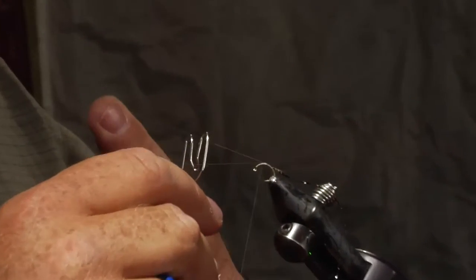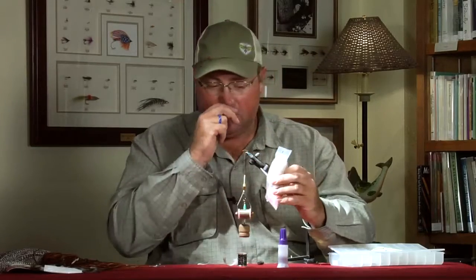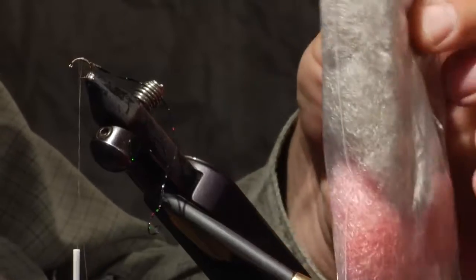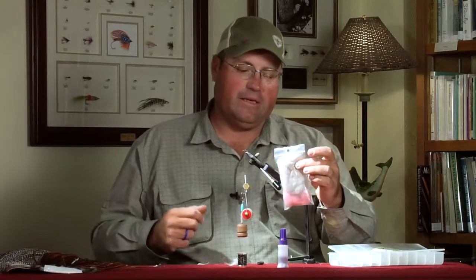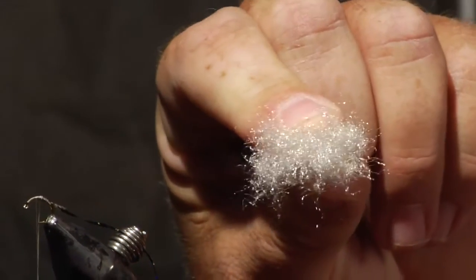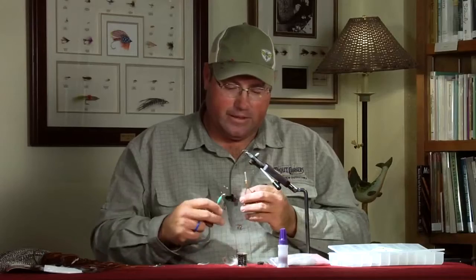Once your loop is set, insert the bottom end of the W-shaped Dub-It tool to keep the loop open, which lets you insert dubbing and then spin it. The dubbing I'm using is a home blend introduced by a fellow named Dave Freeman from Missouri who used to live here in Montana. It's been popular for 25 years on spring creeks. Commercially, you can find it through a Billings company called Yellowstone Fly Goods — it's the gray sow bug color. It's essentially carpet fiber dubbing with a lot of sparkle similar to Antron, and you want a pack with fairly short fibers so it spins up easily.